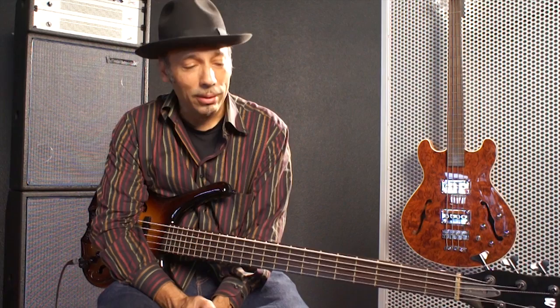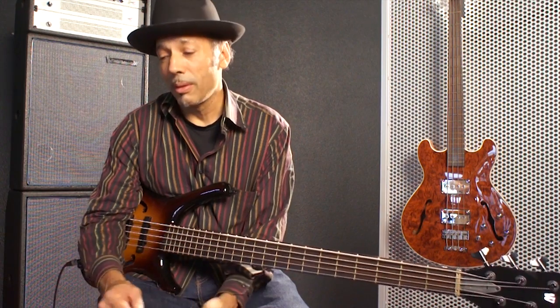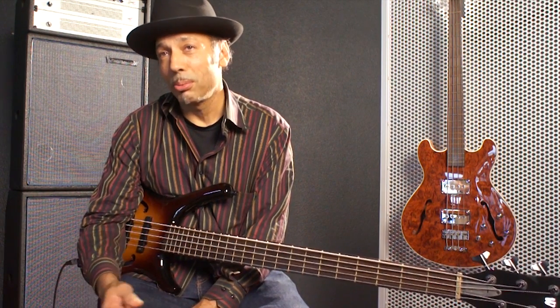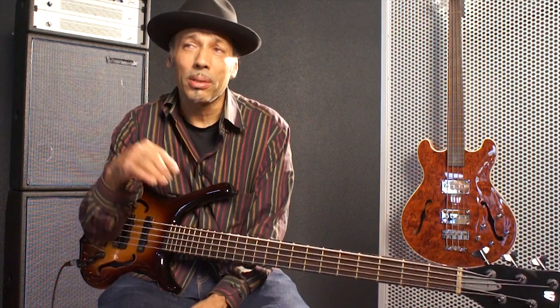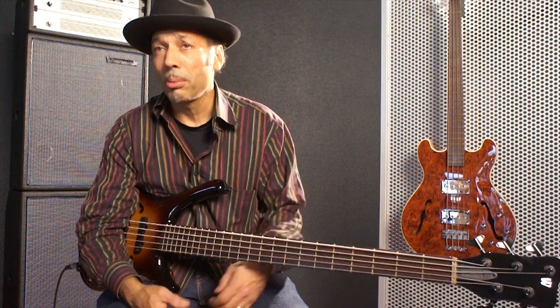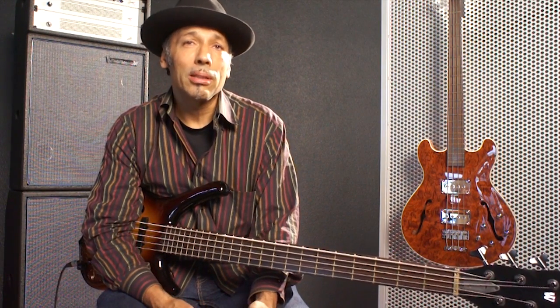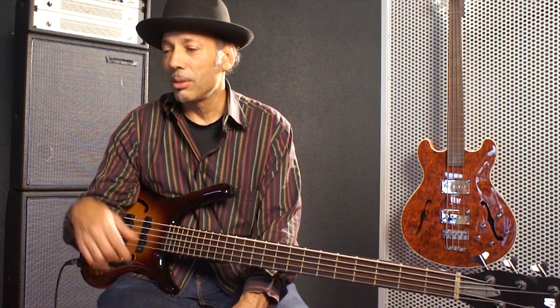I tour a lot with Bob Dylan and he keeps pretty busy, so I had some equipment that was starting to break after about 8-10 years. I figured it was time to get something new. I was told the first thing you're going to get in your rig is a new preamp, because I like to use separate preamp and power amps and do a bi-amping thing, because I play upright bass.